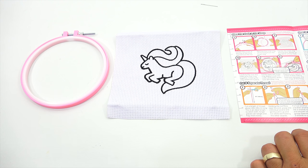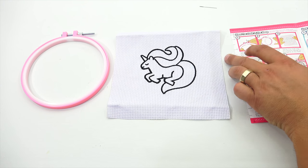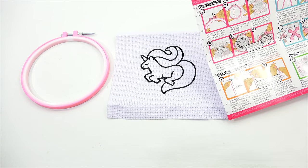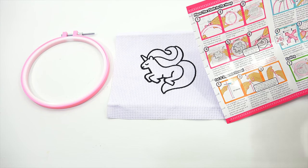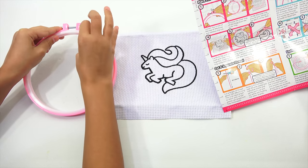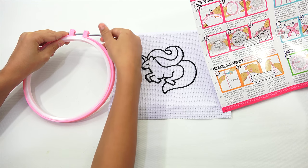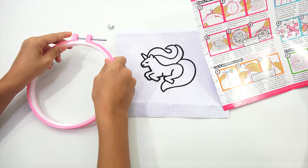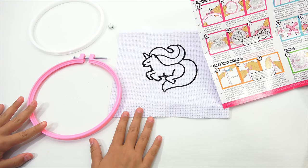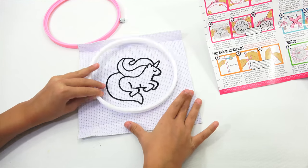We are back. Elise pointed out that the needle was in a little plastic bag at the top of the hoop — I didn't see it to begin with. So we are going to do step one: place the cloth in the hoop. The hoop keeps your cloth steady while stitching and also displays your finished design. Loosen the screw at the top of the hoop and remove the inner ring. Center the inner ring — that's the white one — around the back of your design.